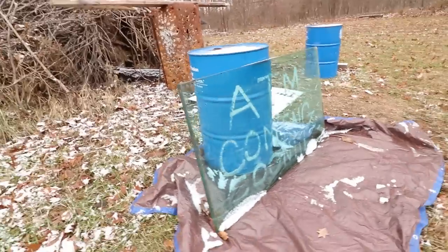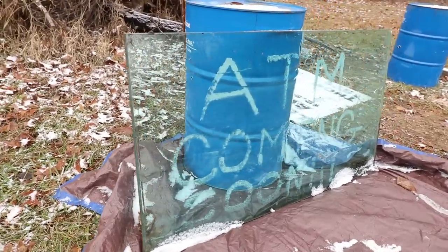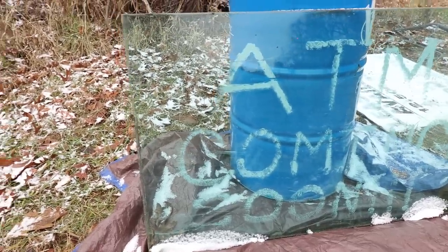Welcome back everybody, thank you for watching. Today's video is one that I'm really excited to make and I think it will be a lot of fun to watch because today we are shooting bulletproof glass. This came from a bank that closed down and you can see that it looks like they used it as an ATM advertisement.